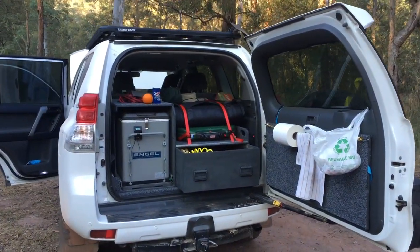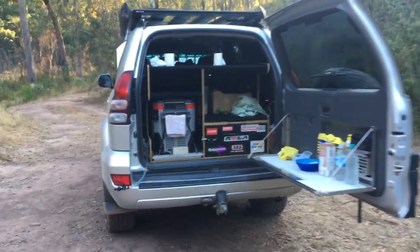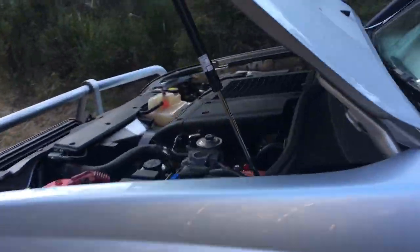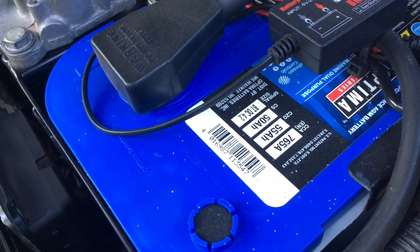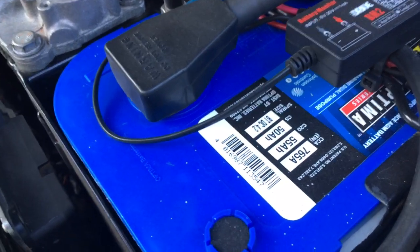Both are Engel 40 litre fridges. On our 120, we're running the Optima Blue Top D34. I'll give you the numbers — 765 CCA, 55 amp hour.